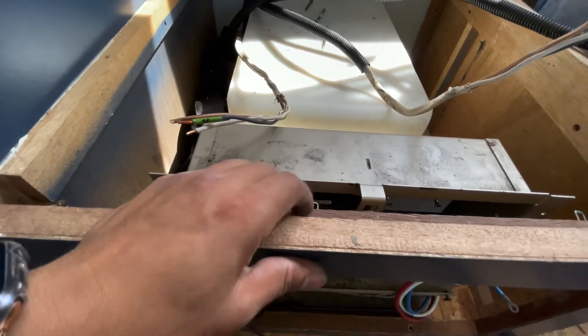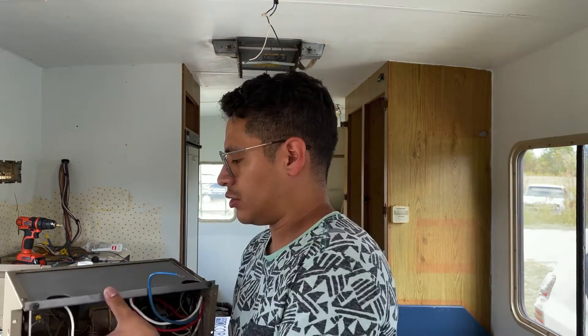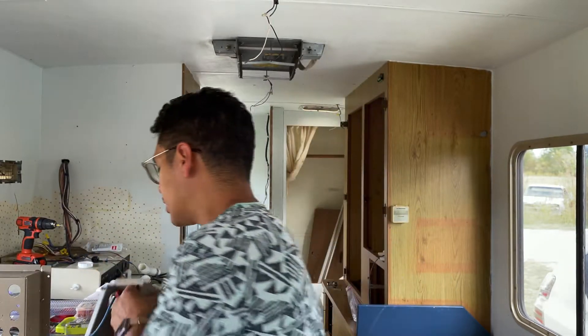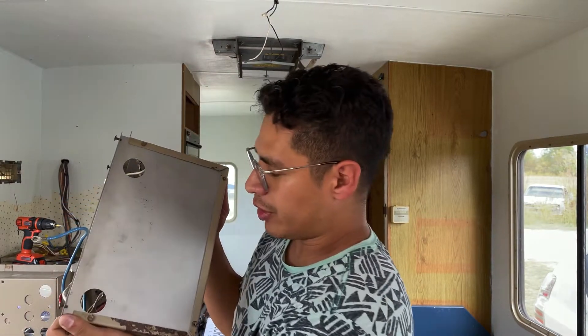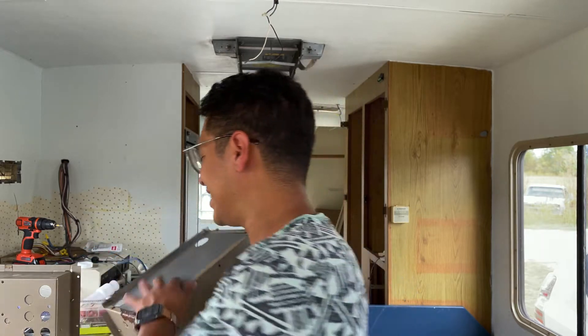I want to give you an update about what I'm dealing with. I took out the power center, the power converter, and all the electricals, and I noticed there was a lot of rust everywhere — a ton at the top, all along the back side, and some on the inside too. There's also rust on the side and at the bottom. I started taking everything apart and cleaning it, and it came out pretty well, but halfway through cleaning I started thinking — this thing is old.